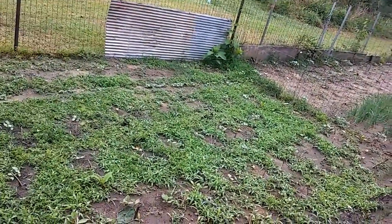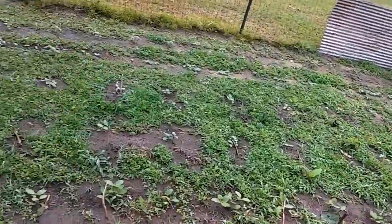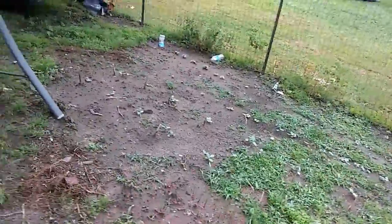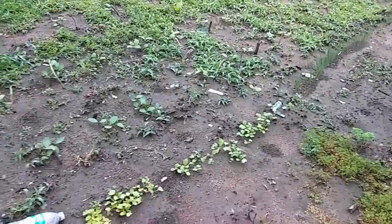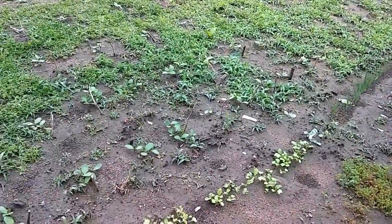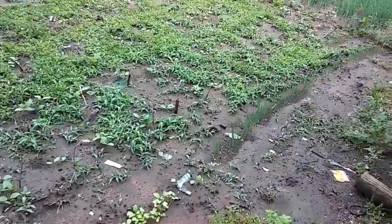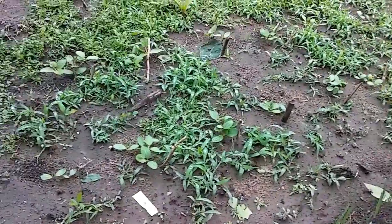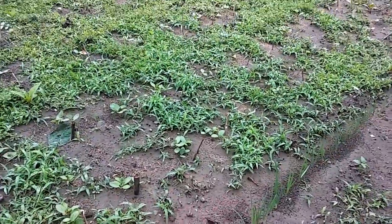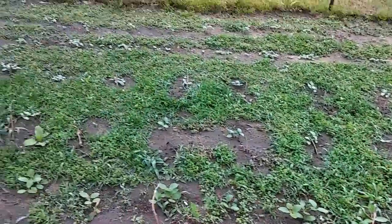As soon as it stops raining we're gonna get out here and do a lot of weeding. I wish I had one of those farming things where you could just go across and get all the weeds out — that'd be nice. We're gonna let it get a little bit taller so we know what's what from the grass, because as you can see right there we got stuff growing in there, but we got grass too.